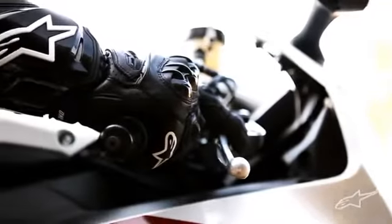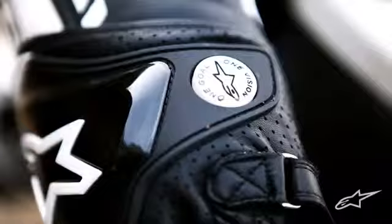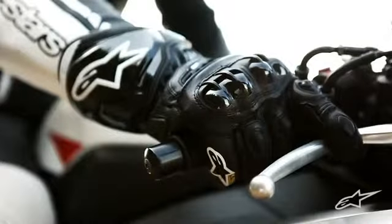Alpinestars MotoGP and World Superbike programs put this glove through the ultimate test of performance, protection, flexibility, and comfort. The result is the sleek, lightweight design of the GP Pro.